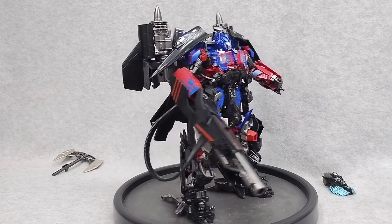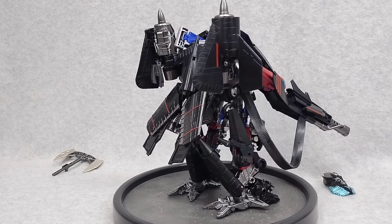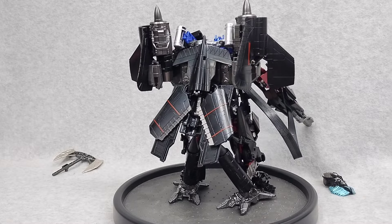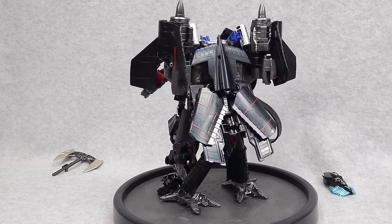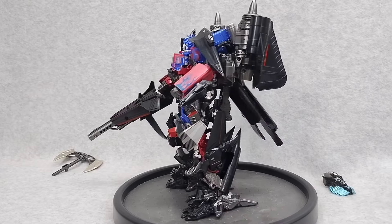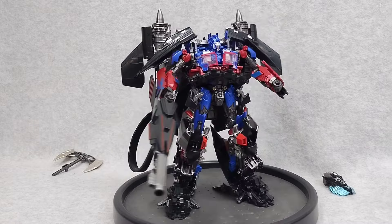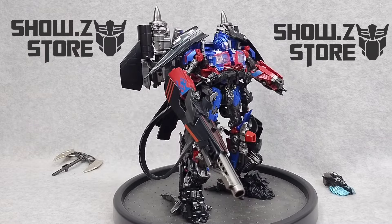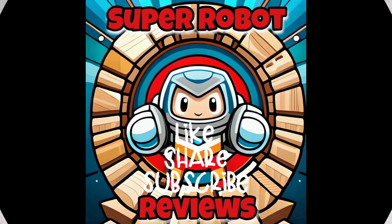Overall, this is a fantastic set. If you missed out on Jetfire, or if you have Jetfire and didn't get the DNA upgrade set, then this is a must-have for you. You get the best of both worlds for under 50 bucks. Quality, paint, articulation — it's a great addition to your Transformers collection. Get yours at ShowsyStore.com. Let's roll. Make sure to like, comment, share, and subscribe. More videos coming soon. Thanks for watching.